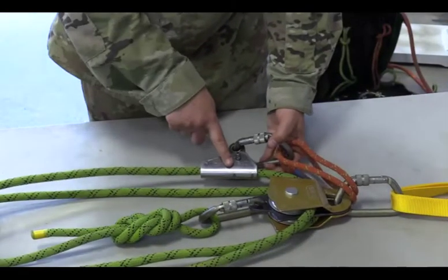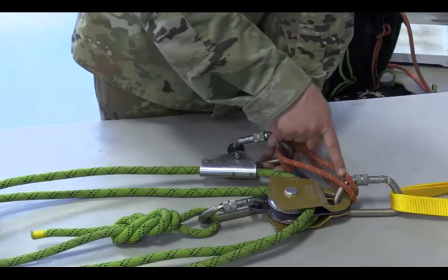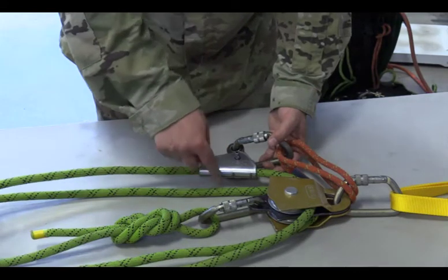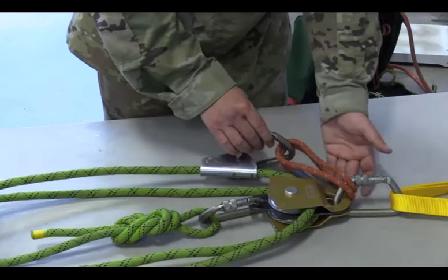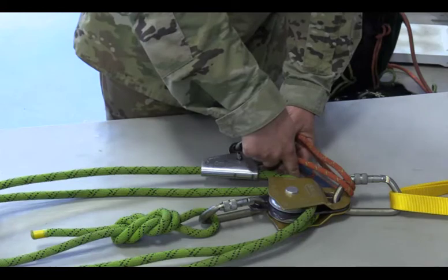If my PCD is on the top line, then my basket hitch must be on top of the pulley. If my PCD ends up on the bottom line, then my basket hitch must be to the back side of the pulley to avoid a cross or X between the Prusik and the rope as the system runs.